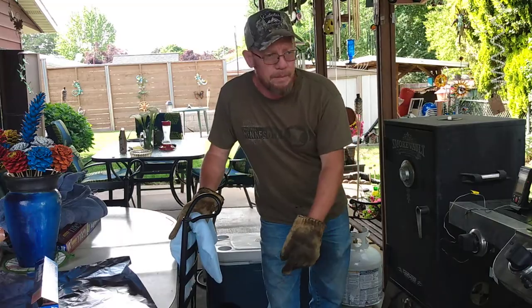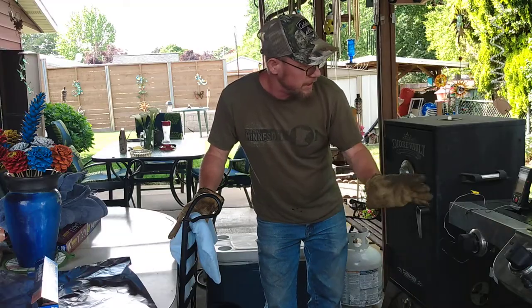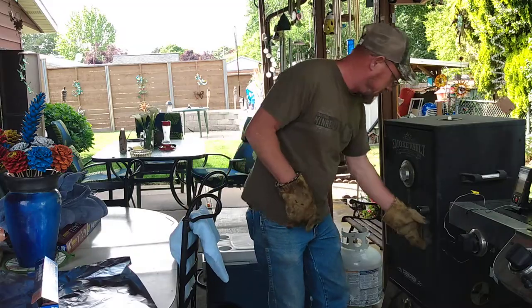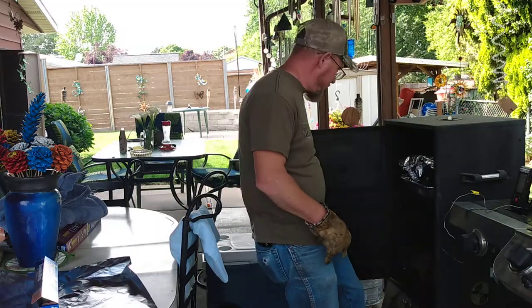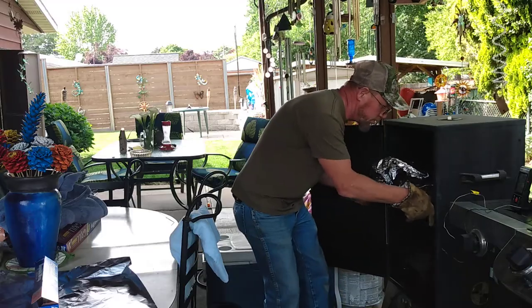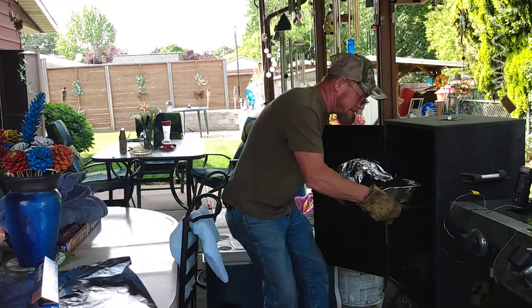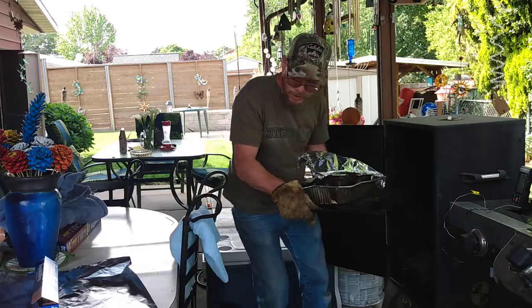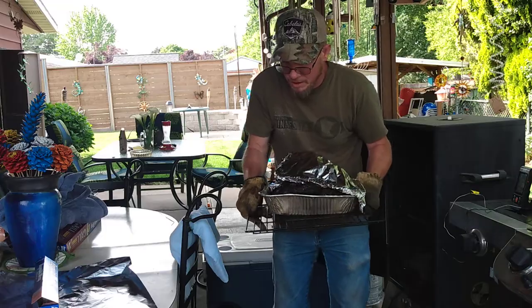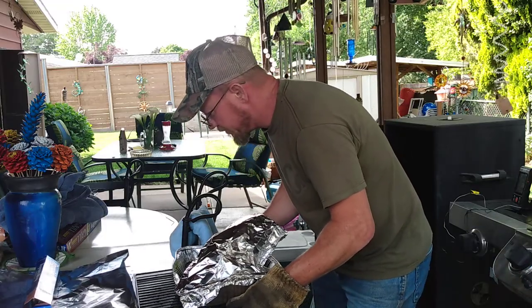I've been cooking a pork shoulder for about 9 hours and right at the 9th hour it finally hit 200 degrees. I unplugged the thermometer and I'm gonna pull it out of there — oh man, it's full of juice. I had about three quarters of an inch of apple juice in the bottom, and now all the juice has sort of come out. This looks so good, I can't even believe it.